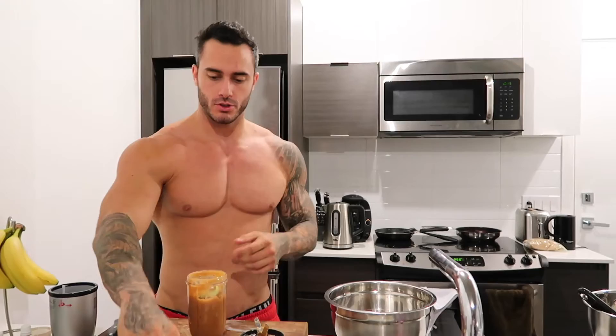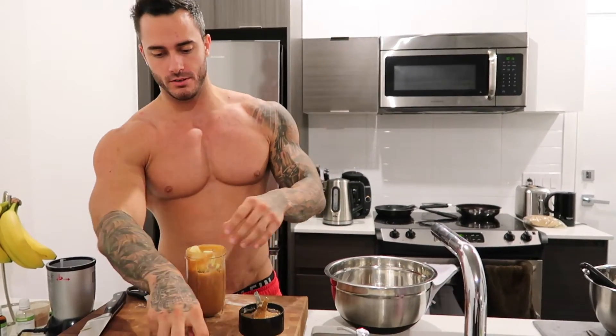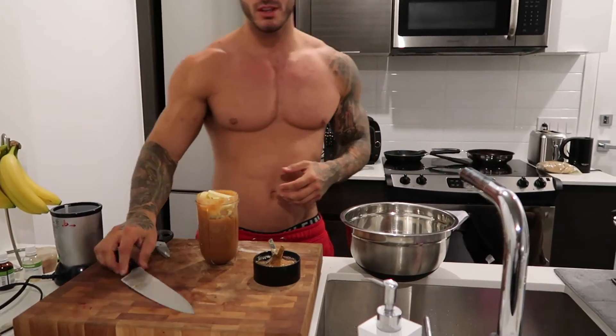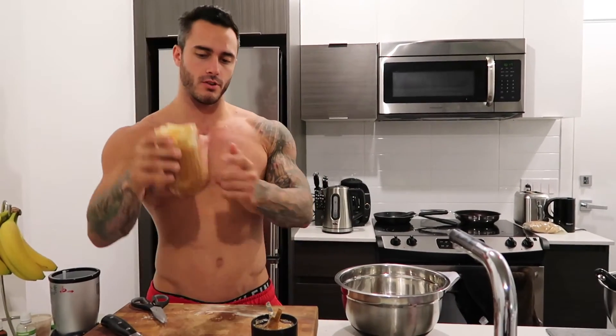Eight full apples — I already sliced them, just gonna put that there. So you peel them and you slice them. I put them in a magic bullet; you can cut it with a knife if you want, but I don't like to feel the apple when I'm eating it, so I prefer to have it like that.